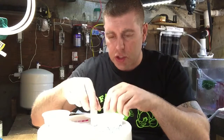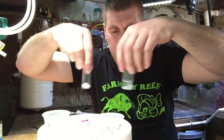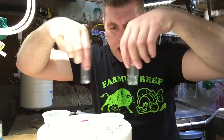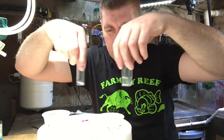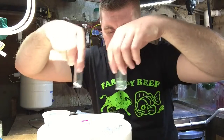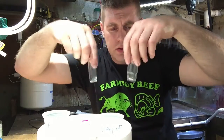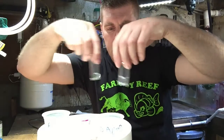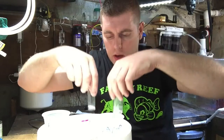Now take the vials and stir them for 30 seconds each. After stirring, the instructions say to wait three minutes — just three minutes, not five or ten. So we take a break and wait. It's been three minutes, so now we're going to compare to the chart.